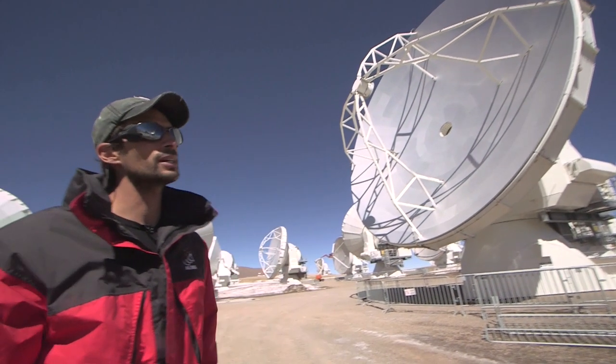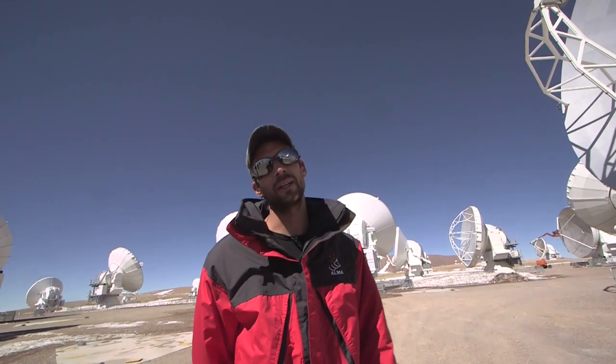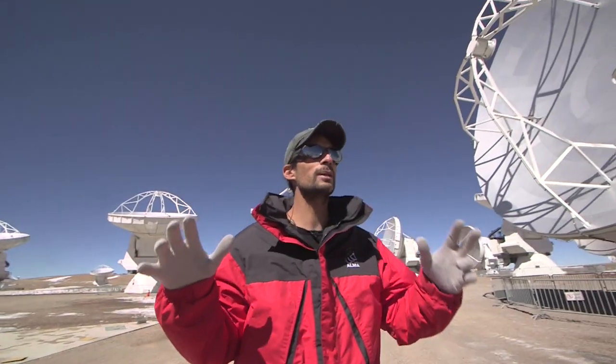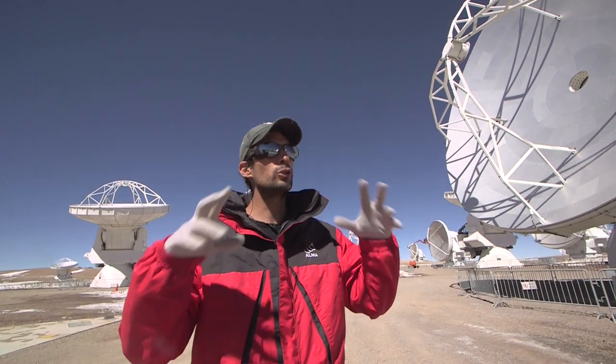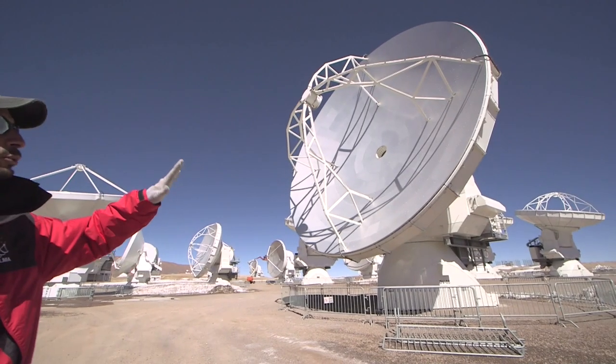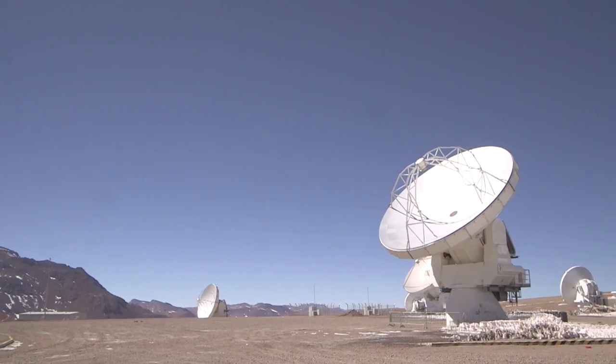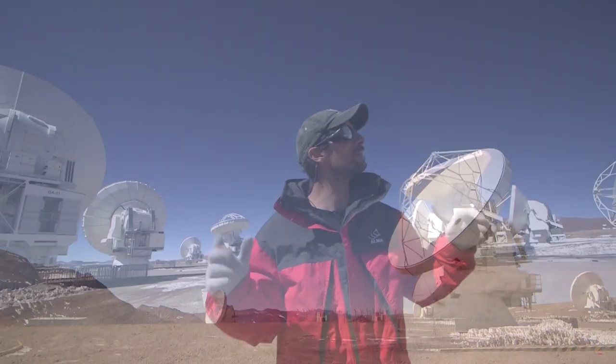You repeat the exercise a couple of times to get down to the accuracy you need to be able to observe at these 7mm waves. There are lots of different types of antennas, but really there are two classes. There are these big ones — the 12-meter antennas — and that's the majority of what we have in ALMA, which are pretty big.